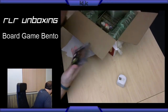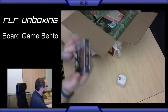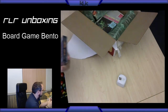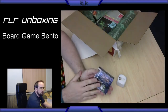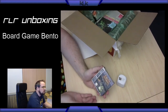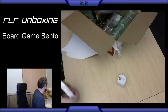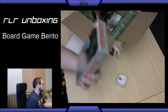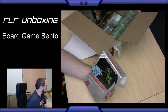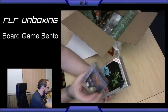Oh, very nice. So this is an expansion for Boss Monster — Tools of the Hero Kind. If you guys have never played it, it's a very cool card game. You can pick it up as a board/card game or you can actually pick it up on Steam as well. I've got both versions, and now I've got Boss Monster 2: The Next Level. This is a standalone expansion and then another little expansion for Tools of the Hero Kind.